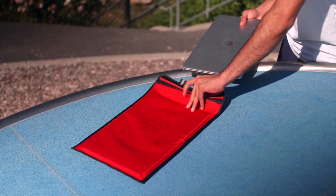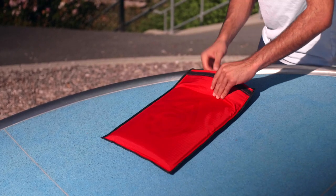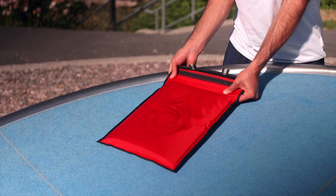Now this sleeve is set to support laptops 13 inches and down, but we tested it with my Huawei 14 inch laptop, and it worked perfectly fine.